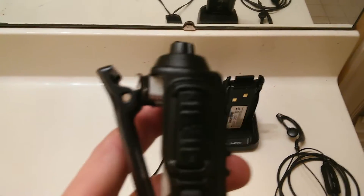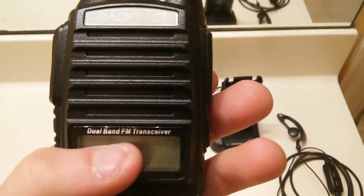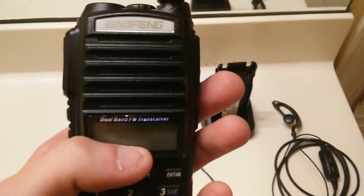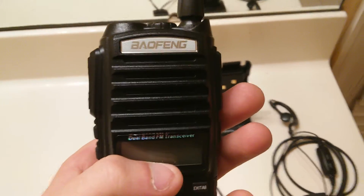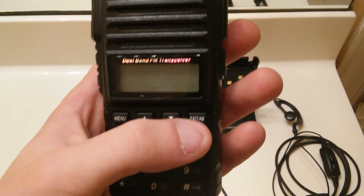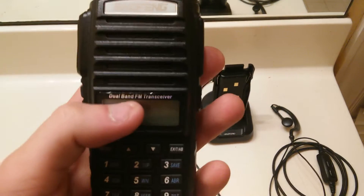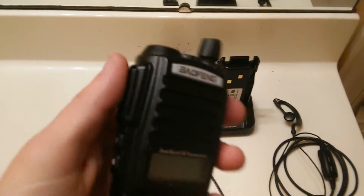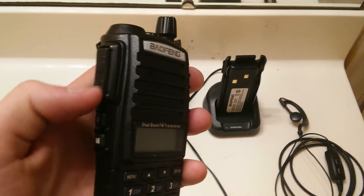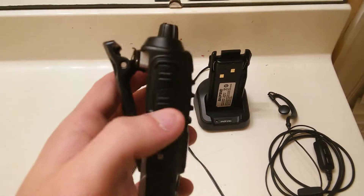One feature I'd like to point out is it has two press-to-talk buttons. On the unit, it'll display your two channels or frequencies that you're using at the same time. With most UV-5Rs from Baofeng, you have one button and then the AB button to switch your channel selection between A or B. With this one, you can transmit to either one without having to switch over — you just press the button. The bottom button corresponds with channel B, which is your bottom frequency, and vice versa.